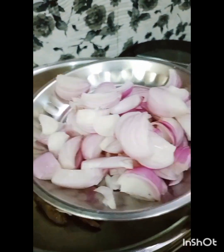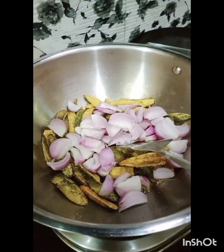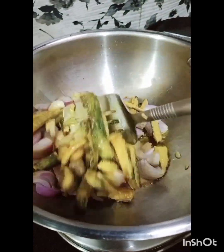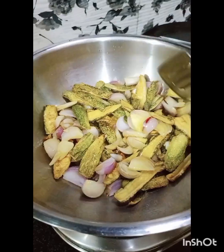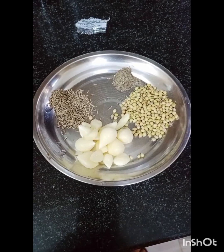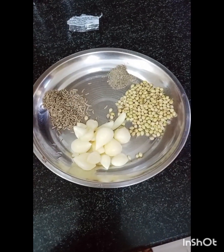When the Karele is golden brown, cook it well for 3-4 minutes so the oil falls out. After that, we will prepare a masala, which gives Karele a very big flavor.